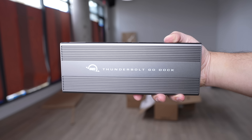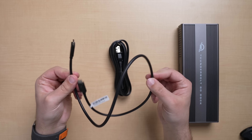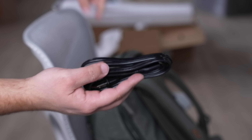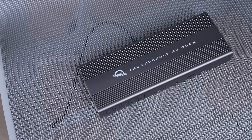One of the best things about this new dock is that the power supply is built into the dock, meaning all I need is this Thunderbolt cable and this very small, super easy to carry around power cable. No more heavy power bricks making things complicated — and that's huge because it's called the Go Dock for a reason.